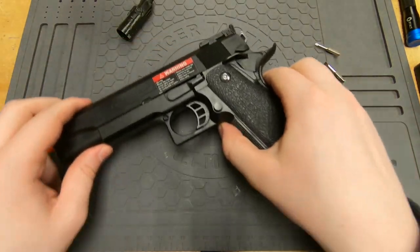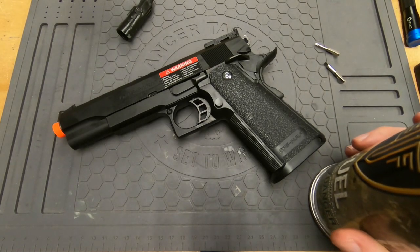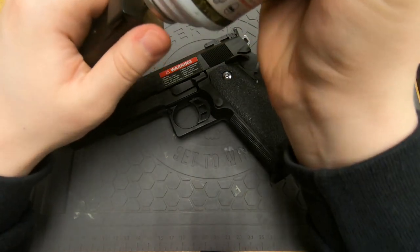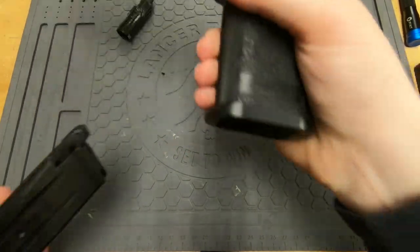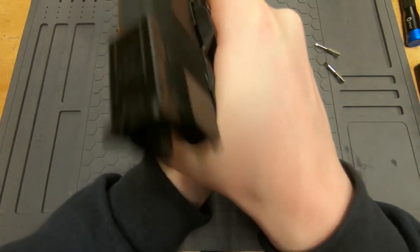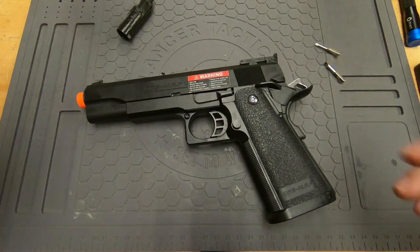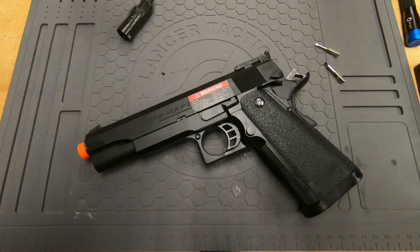Grab some gas and shoot it with the magazine — and yes, it is shooting, so it's all set. That's how you do it. Hope that was useful if you needed it. Have a nice day, adios.